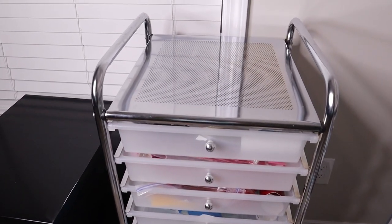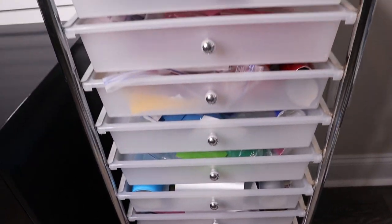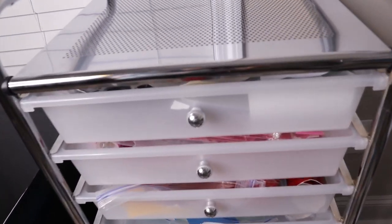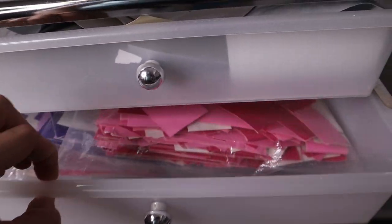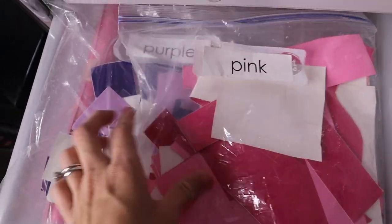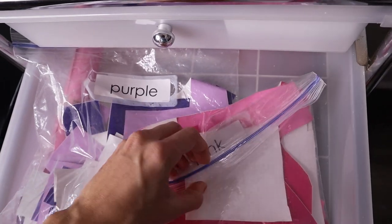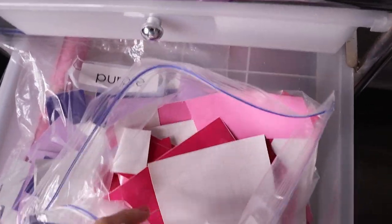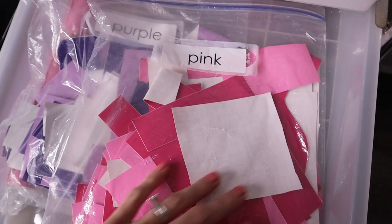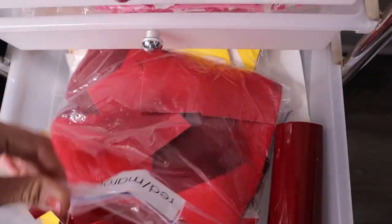I get a lot of questions on how I store my vinyl scraps and vinyl rolls. This is what I keep my vinyl scraps in — it is a rolling cart from Amazon, I will link it down below. Each drawer contains different colors; this drawer is pinks and purples and each drawer is just organized by color. If I need enough vinyl for a small project, I know exactly where it is. I highly recommend this if you have a lot of vinyl scraps like me.